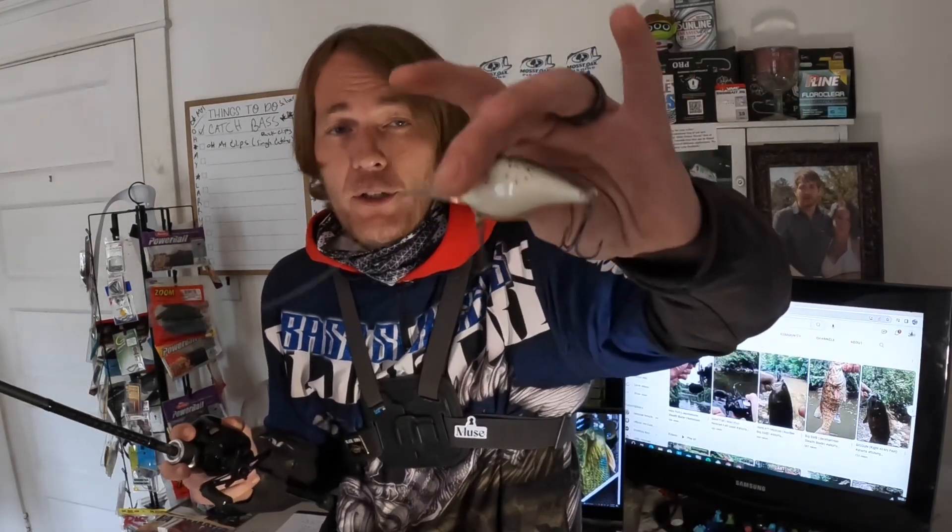You want to let it load up, get tight, and then just lean into it, because we're trying to avoid pulling the treble hooks out. By letting it load up when you lean into it, it's going to sink those treble hooks in. Make sure you do have good hooks on your crankbaits, because a lot of times bass won't actually bite into a crankbait — they'll come up and swipe at it. If you don't have good hooks, you're definitely not pinning them on just a straight swipe.